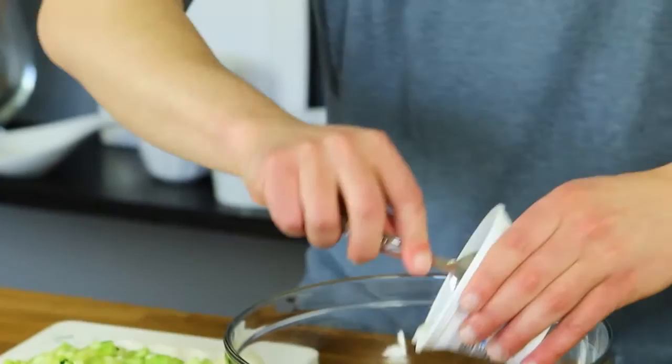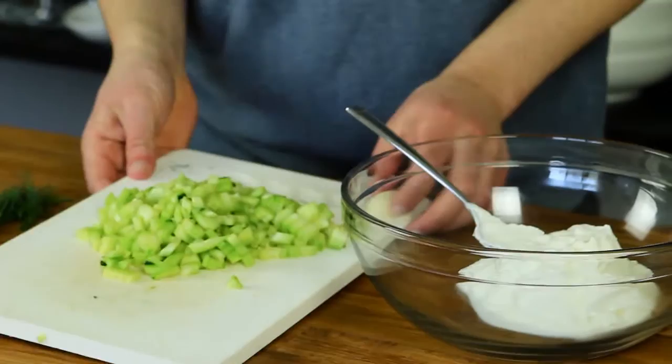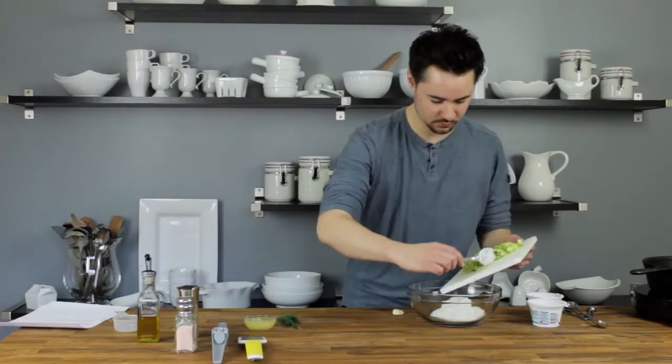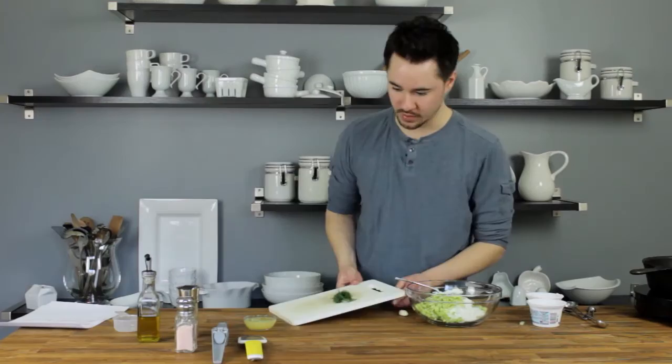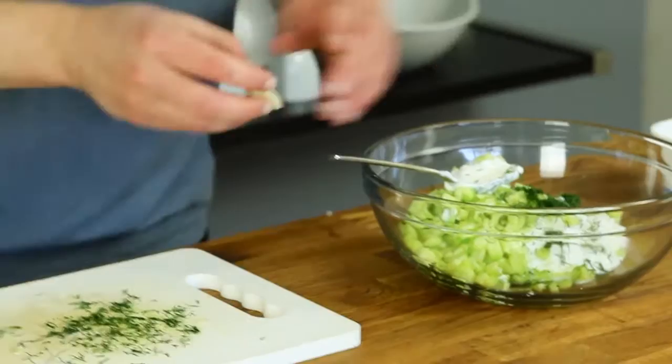You're going to need 10 ounces of plain Greek yogurt — I bought the little five-ounce containers, so two of those works. Then about one medium cucumber diced into medium-small pieces, roughly a cup. You'll also need a teaspoon of fresh dill. I have a little sprig here I'll chop up quickly. I just love the smell of fresh dill — it definitely has a waftability factor. I'm eyeballing about a teaspoon, that should be good.